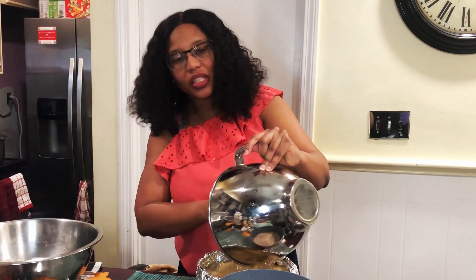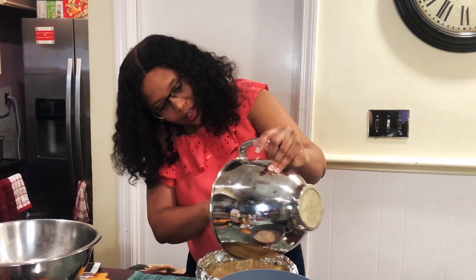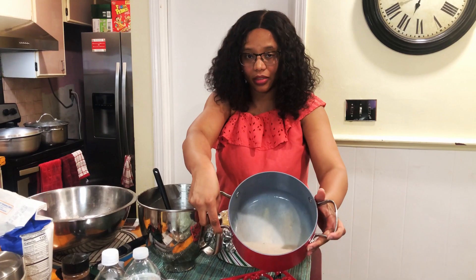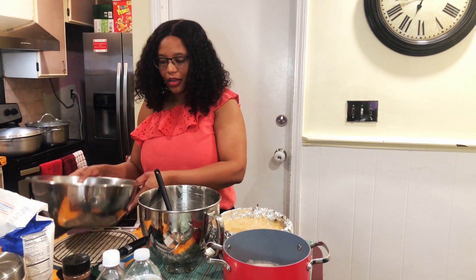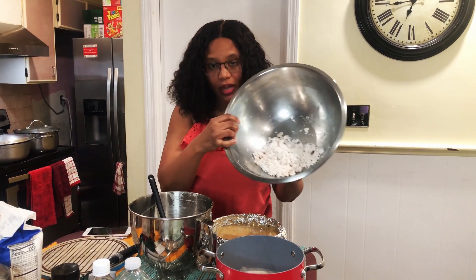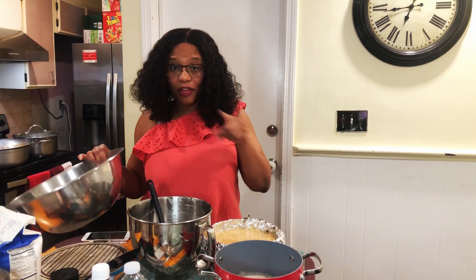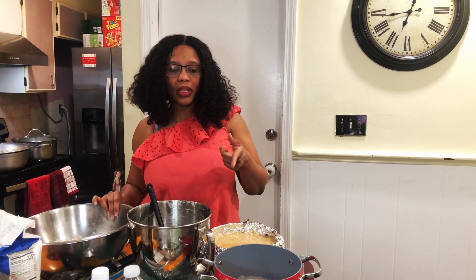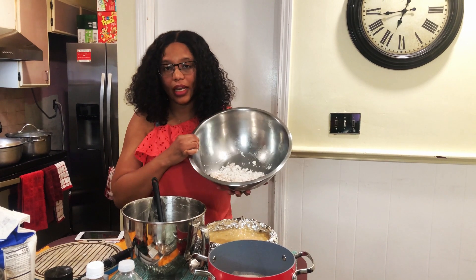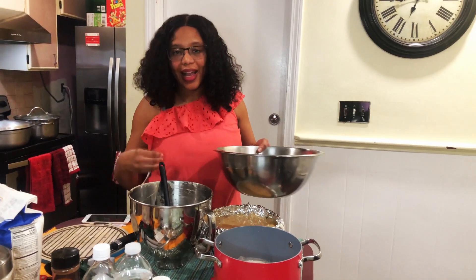You might hear kids in the background — they always come into the video. This is the topping that's going to go on top, and this is where the coconut goes. With Chef Noelle Cunningham's recipe he doesn't put grated coconut in, just coconut milk — I add grated coconut to mine.